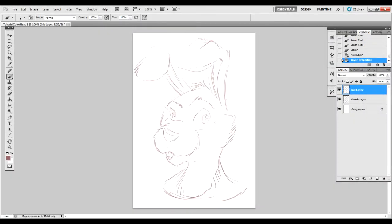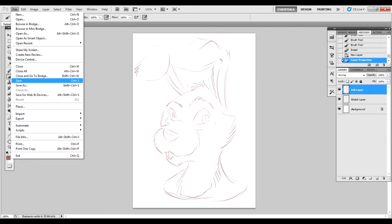Welcome to part two of Rat Girl Tutorials. This is the inking phase. Now this is where it gets tricky. Make sure that you save as soon as you're done with your sketch.